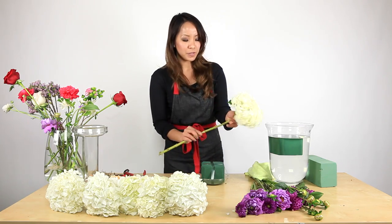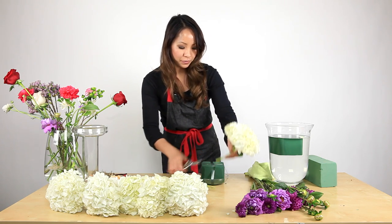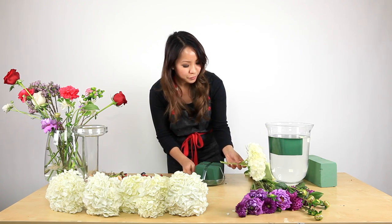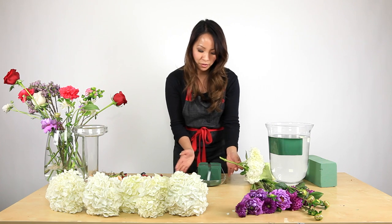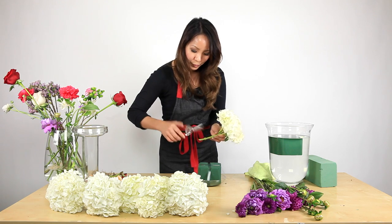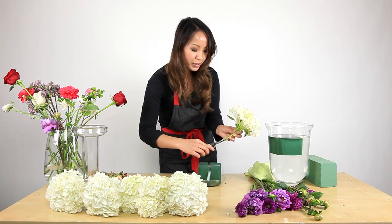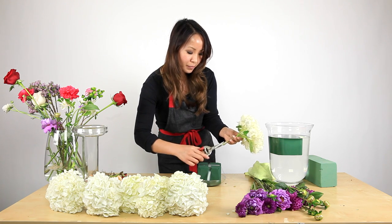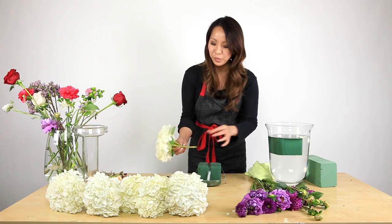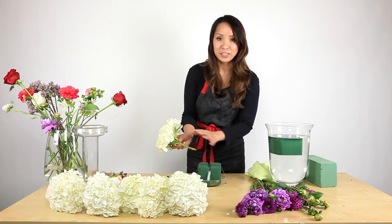I'm going to start with the hydrangeas. Cut them at a certain length at an angle, and you want to eye it so that when you insert it into the foam it doesn't go all the way across to the other side — they want to stay in the center. Cut it a little shorter, and it's also important to cut off these extra nodes so that when you insert it, it doesn't create a bigger hole, allowing the smaller end to stay secure in the foam.